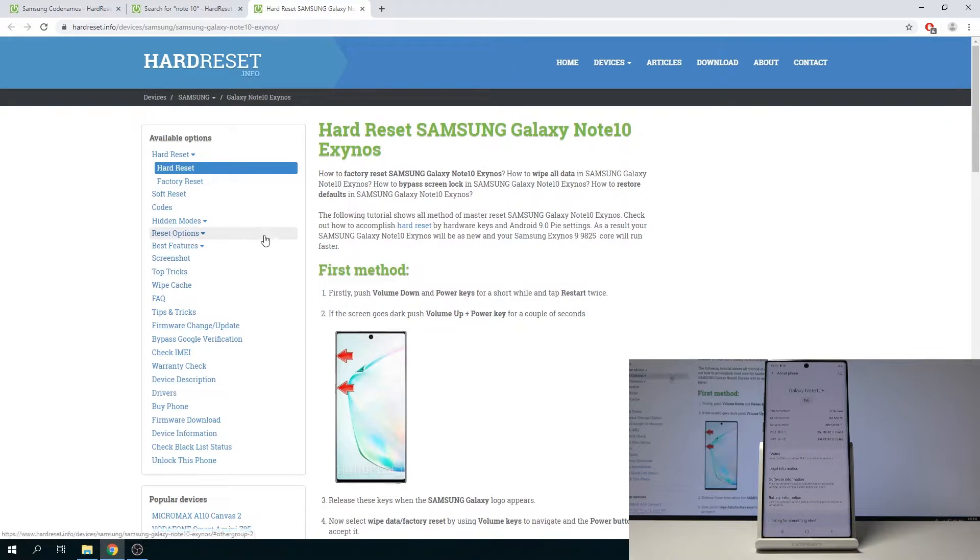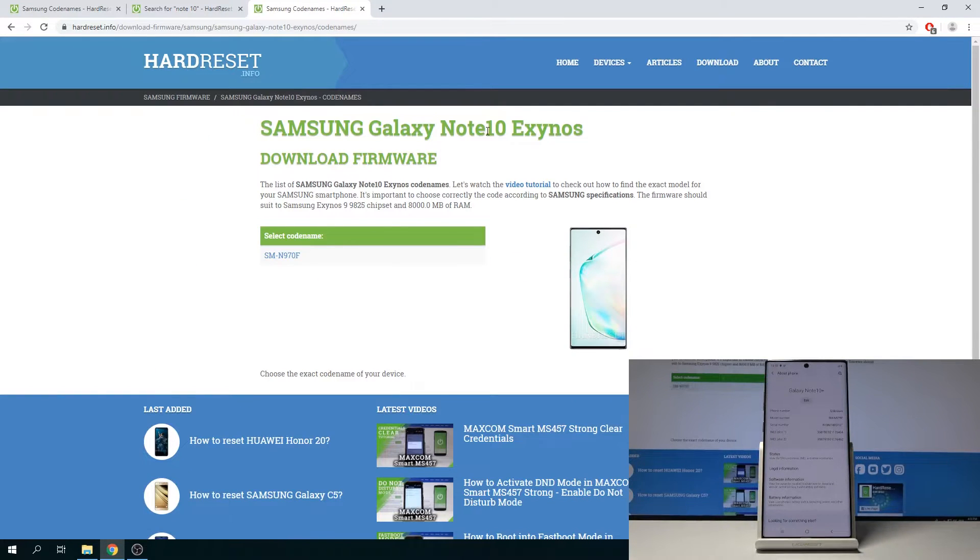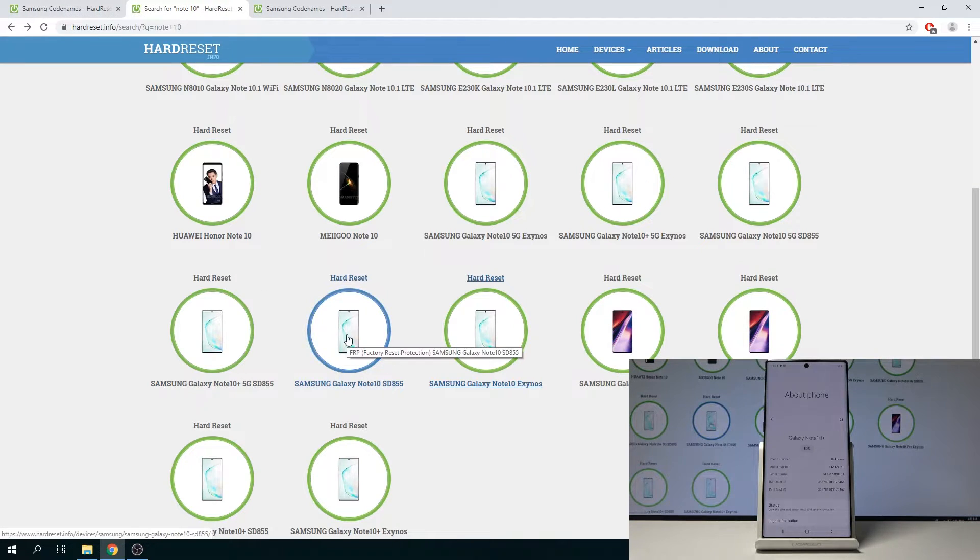If I open this other one, which is just the Note 10 not the Plus, it's SM-N970F — a difference of a 5 in the model number. Each one of them has a different model number, so make sure you get the correct one for your specific device.